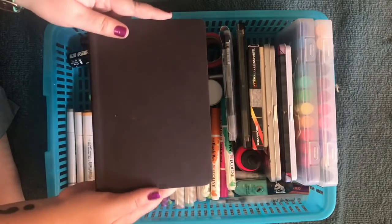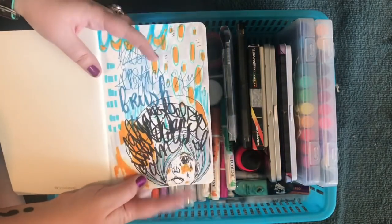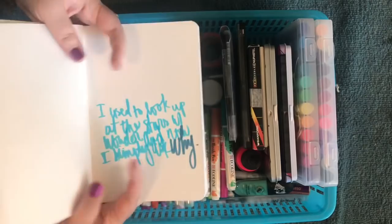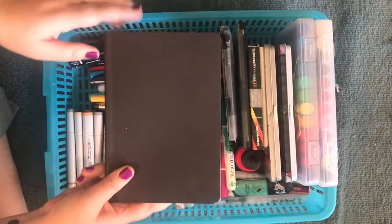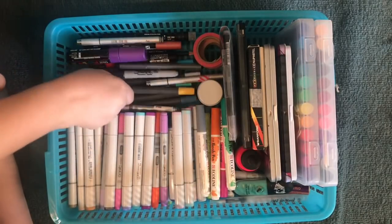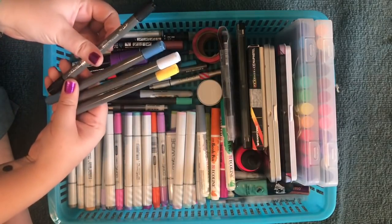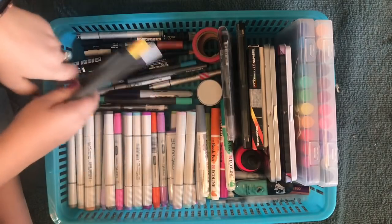This is just a Strathmore mixed media book. If I'm in the mood to do smaller water-based stuff, I like to do it in here because with the Denik book it will bleed. There are some water techniques that you do kind of need mixed media paper for. I got this set and I really like them. I'm probably going to use this one a lot for shading, and this black isn't really a black — it's more like a darker color.